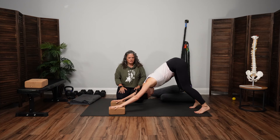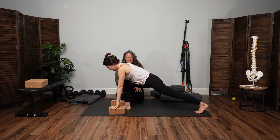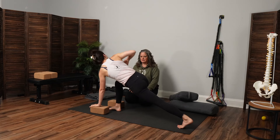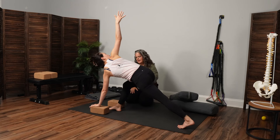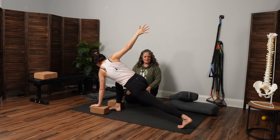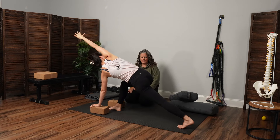We're going to stay on the blocks for the first round. From here, you're just going to step the right foot forward toward the right wrist. Stay low in this lunge. The left hand will stay down. The right arm is going to open for a twist. This first one, just move around a little bit — you can bend and straighten the front leg, you can look up and down. Notice that it's never just one body part moving, that everything's pretty connected here.